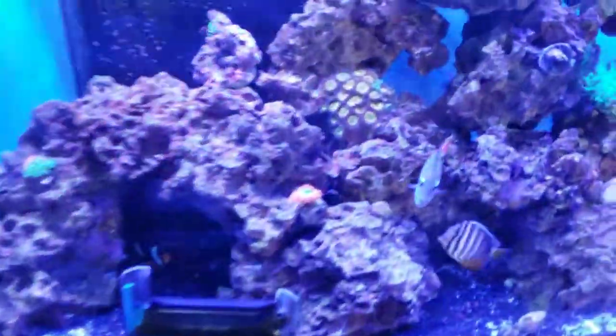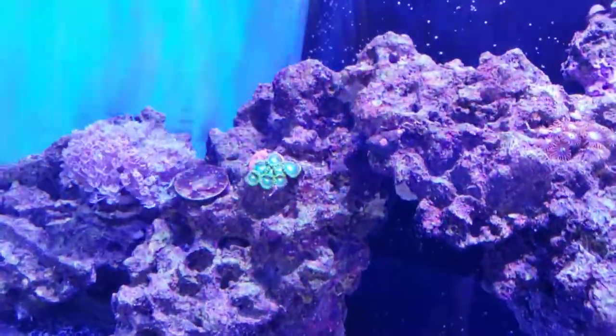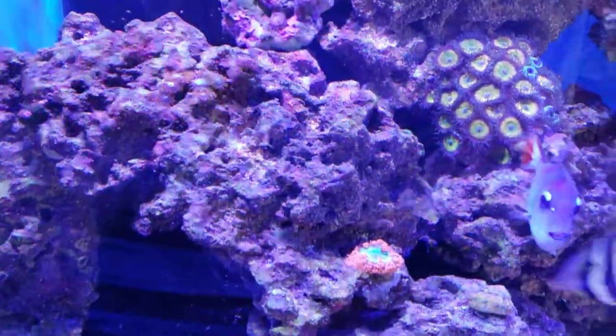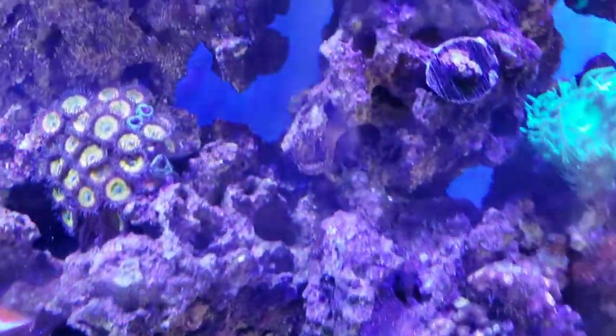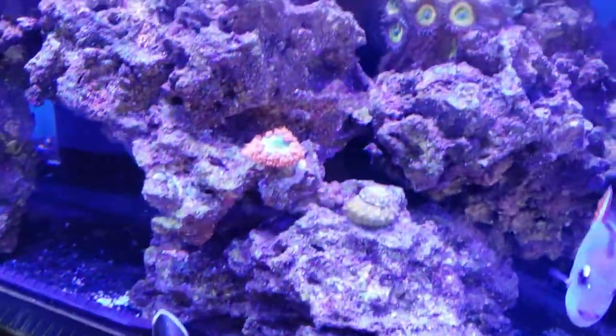We're taking the orange lens off and putting the yellow lens on to see if we see a difference. Here's the yellow lens filter — I prefer the yellow lens, wow! The orange filter definitely filters out more, but with the yellow lens you get more color, especially on the cherry red Blastomousa. Not quite as harsh as the orange.